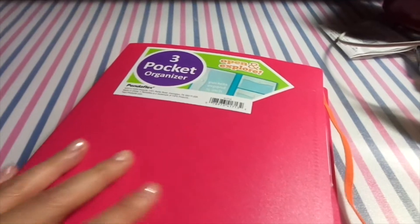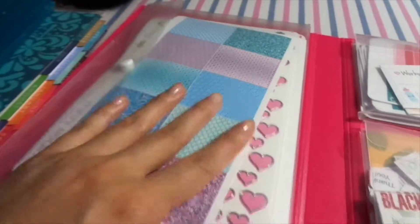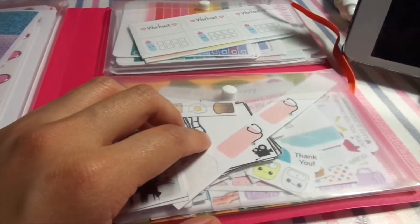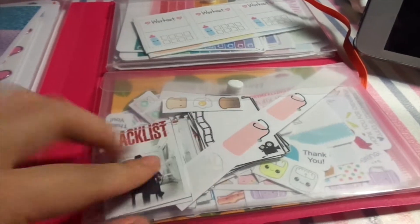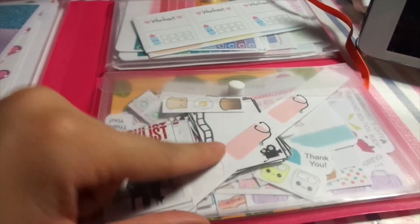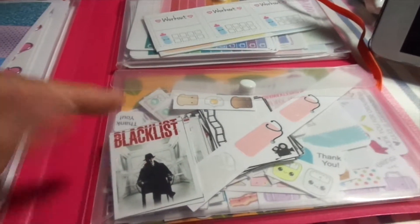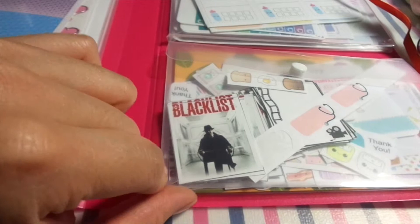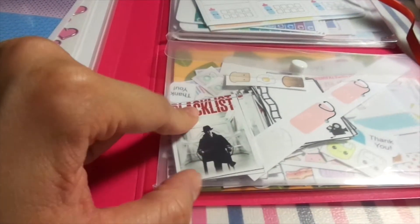I opened it up and it was so cute — one side is for bigger paper, and the other side I can put all my little freebie samples that I get when I order from Etsy shops. They give a whole bunch of samples and I just stuff them in there. I also have my pre-made Blacklist TV show stickers to remind myself it's the day to watch The Blacklist.